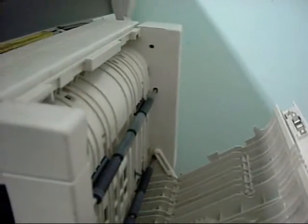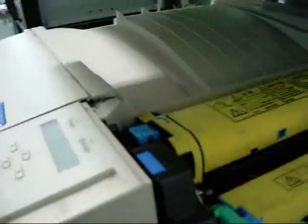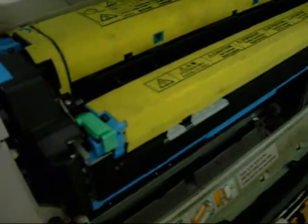It does double-sided copying on A4. This is the transfer roller assembly and transfer belt assembly in here.